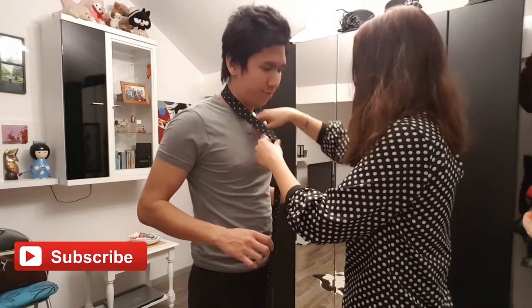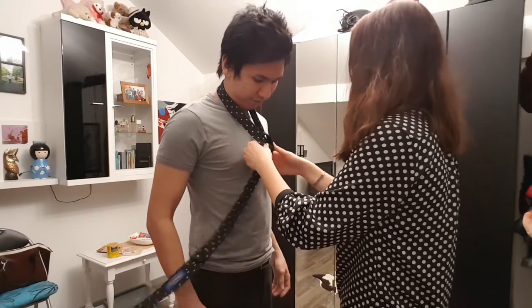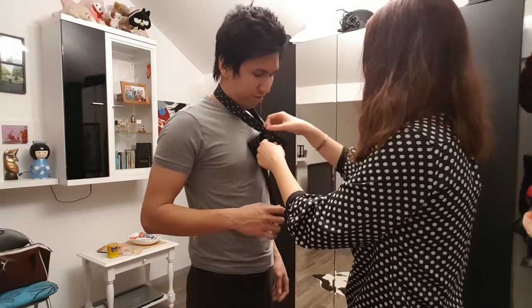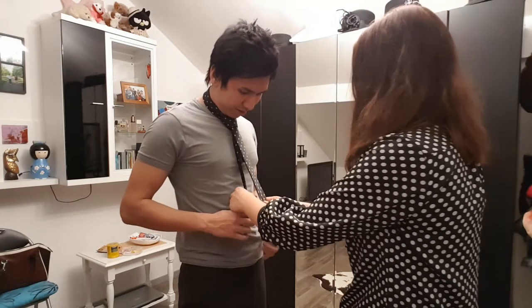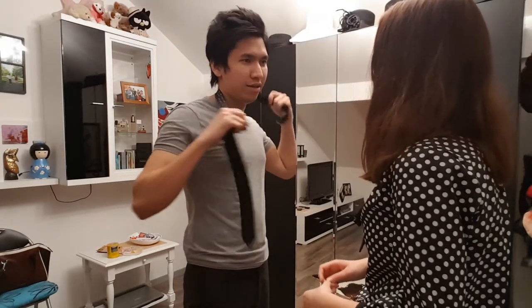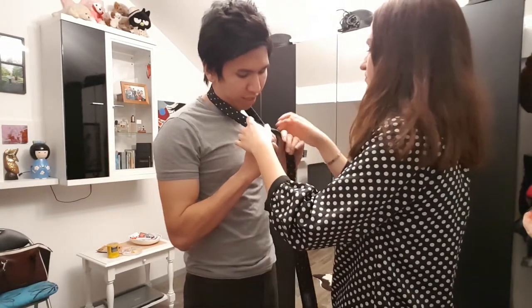Yeah, just let me do it, I know how to do it. But you have to do it again — every turn you make it tight, so when you make it tight it doesn't...